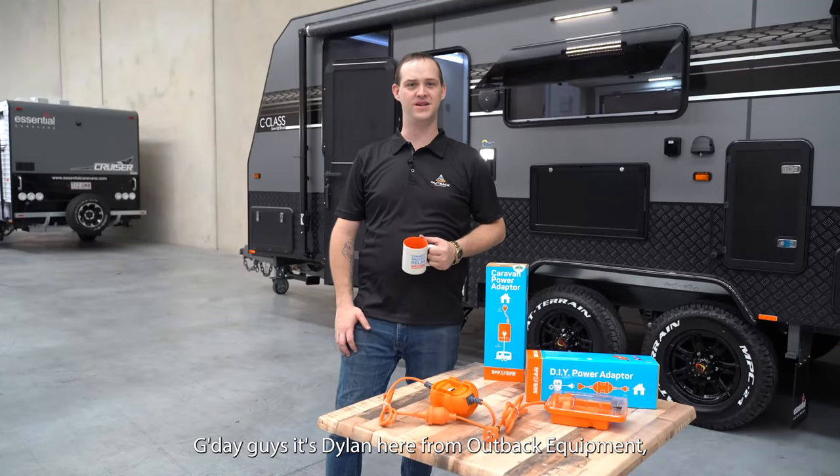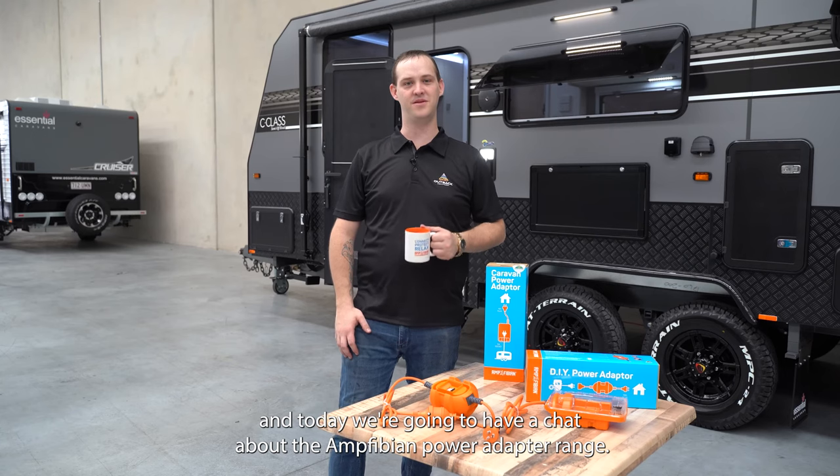G'day guys, it's Dylan here from Outback Equipment and today we're going to have a chat about the Amphibian Power Adapter Range.